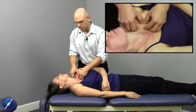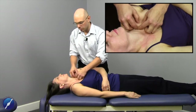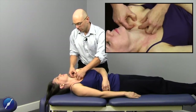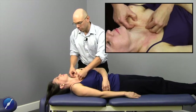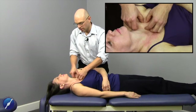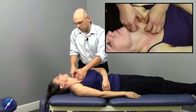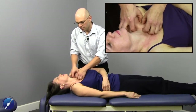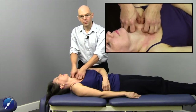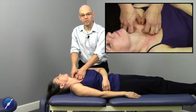Working with subclavius, we really want to get a sense of where the clavicle is. So really take your time, palpate from the medial to lateral aspect, find the clavicle, find the first rib, and as your thumbs sink into the sulcus, you come into contact with that subclavius musculature.